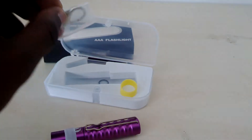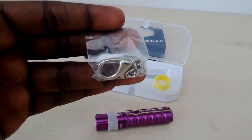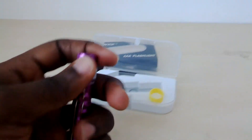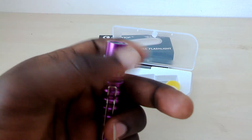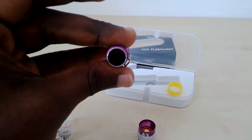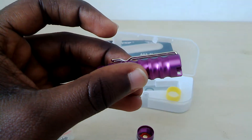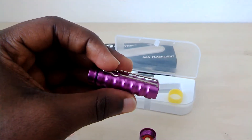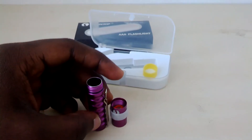Due to its size, it has the added advantage of being able to be used as a key holder. As you can see, it has this key holder chain, so it has a double advantage of being used as a key holder as well as a flashlight. This is the head — you unscrew it this way, and you're inside the battery compartment. You screw it back and use it straightaway as a flashlight. It also has this clip, making it able to be clipped onto a shirt or something else.